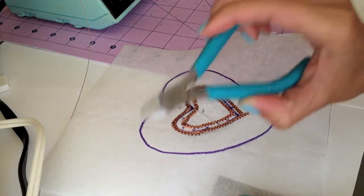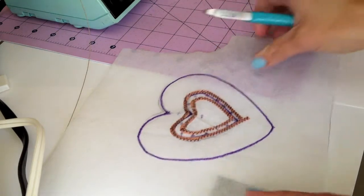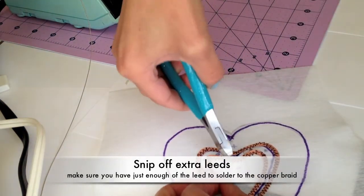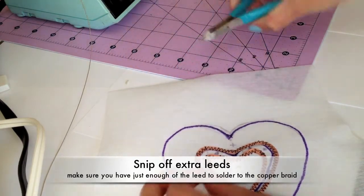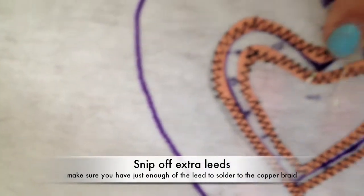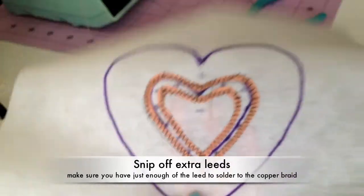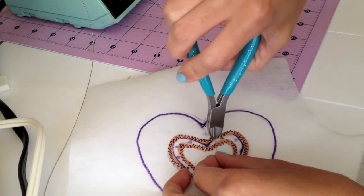Now I'll take my pliers — the cutting ones — and snip off the extra leads that are sticking out. I'll hold on to it and snip it close to the circuit, making sure that I have enough of the lead so that I can solder right here. I'll do the same for the positive side.